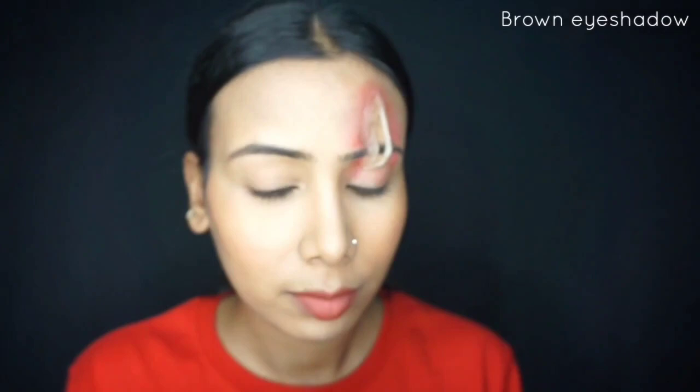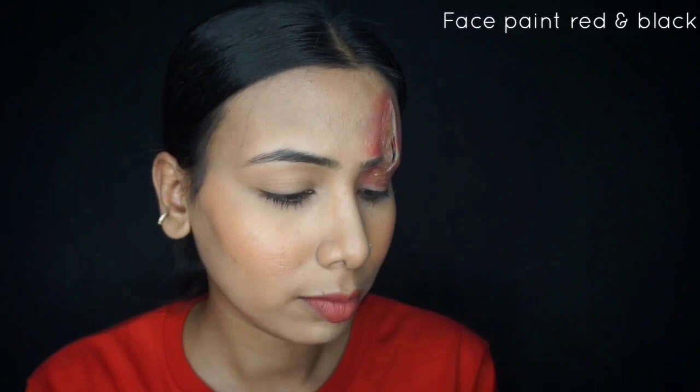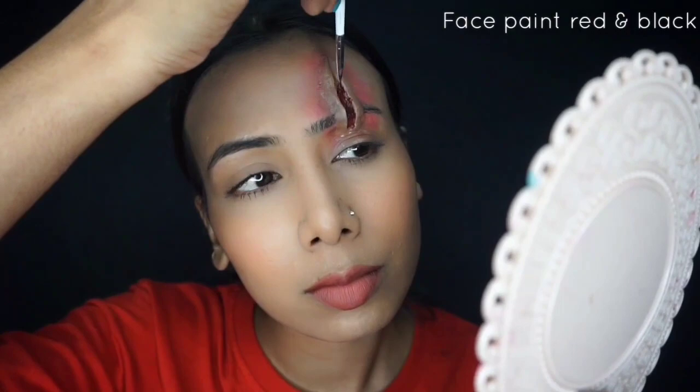After covering it with eyeshadow, use face paint — mix black and red together and blend it well. Paint the gap of the cut with this mixture using a small brush. You can see it looks very scary and horrifying.